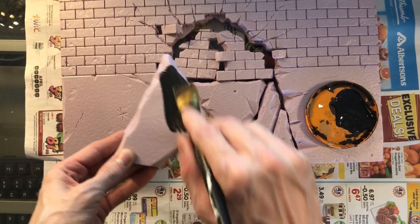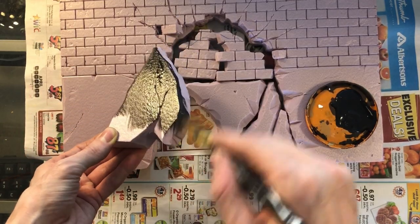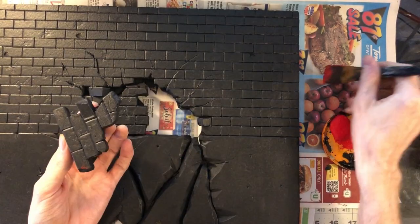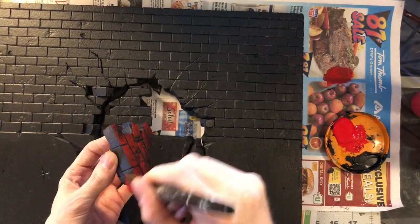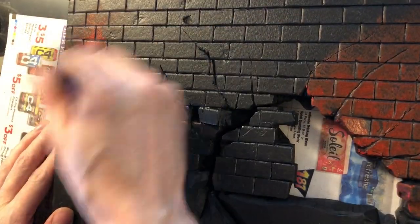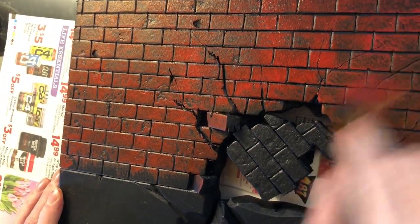Now we're finally at the point where we're painting. Sometimes I use Mod Podge on the base coat — Black Magic Craft is a YouTuber who makes dungeon terrain and uses Mod Podge in his base coat, and I do sometimes too. But in this case I just used two coats of black paint. Now we're using plain craft store red paint. I'm dry brushing at a diagonal angle because it's less likely for paint to accumulate in the cracks as you do a light dry brush across the top.